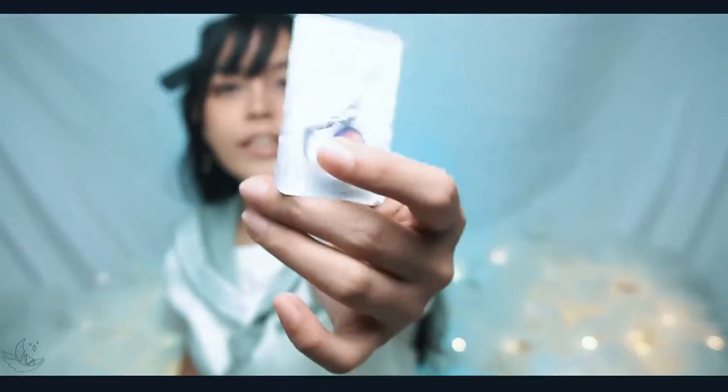Moving on to the contact lenses sponsored by beacolor.ph — again, thank you so much. Here we go: we have Card Captor Purple, so this is an ombre of purple and pink. It is kind of similar to one of the contact lenses I bought from them before, except that one is blue, which I use for Honoka. I think this will also work for a Love Live character — comment below which character you think this is most suitable for.